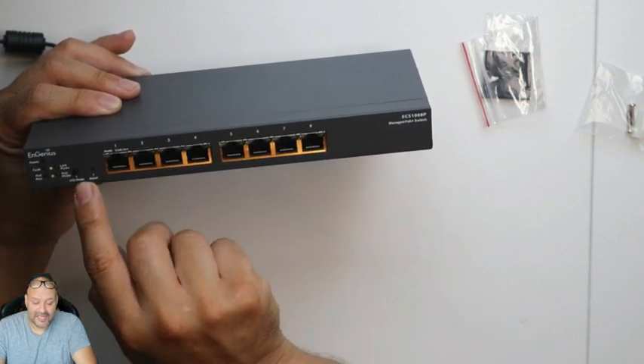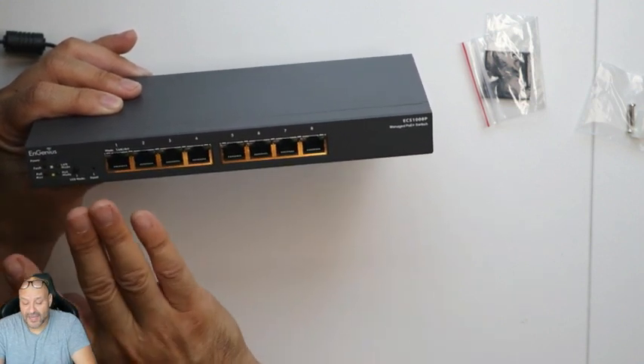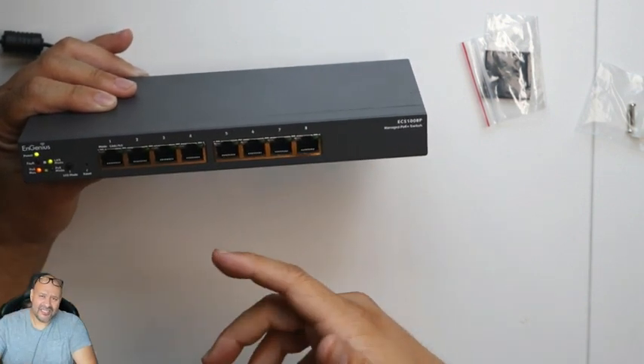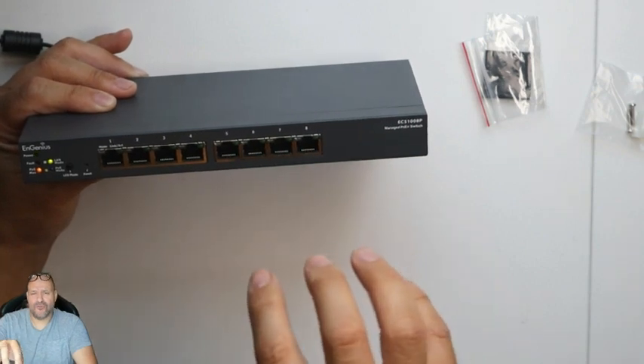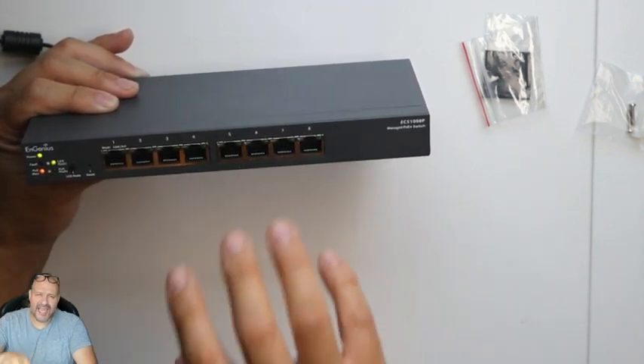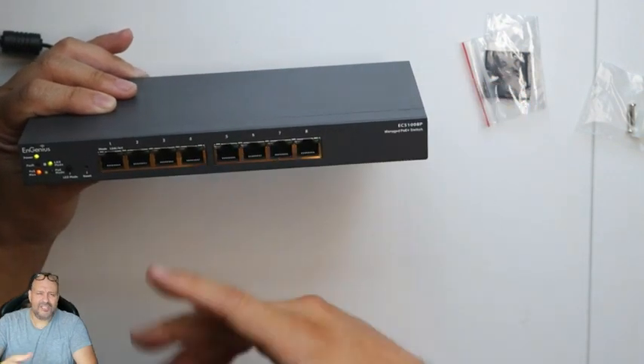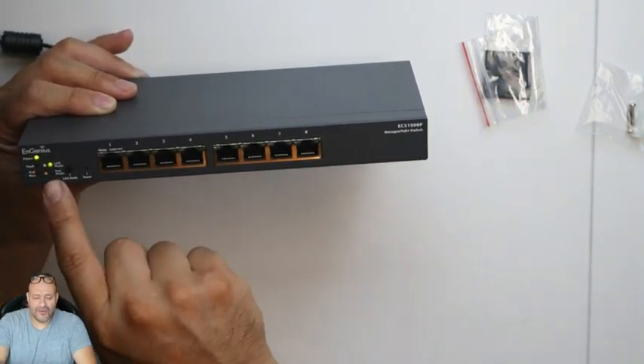There's an LED mode button and a reset button — that's all you've got besides the power button in the back. Now, if you do a reset, this is going to reset even the settings you have on the cloud system — the ones you've set to manage. So if you set up an IP on this switch, it's going to reset that back to default.